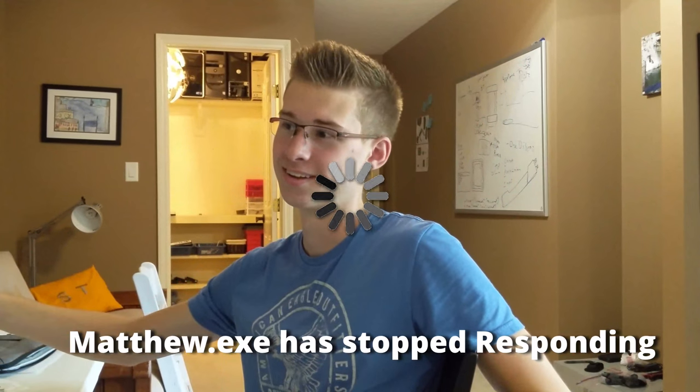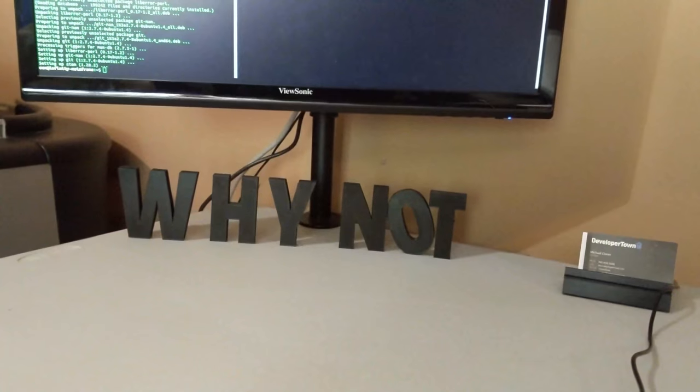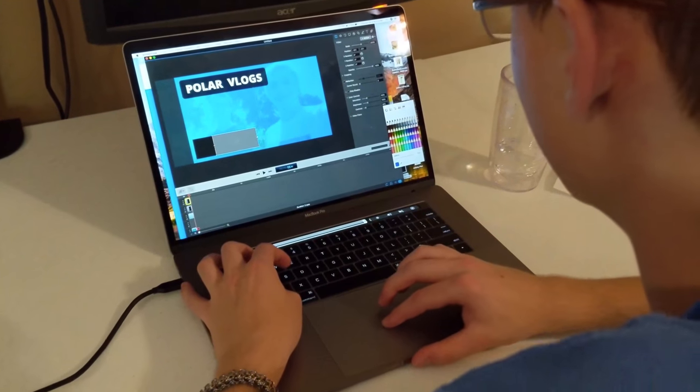I told Matt to test the screen, and what did he do? He didn't test the screen — he set the whole thing up and it doesn't work. So yeah, Matt, make the noise it makes. Honestly it just looks awesome. What are you doing there Matt? Making the thumbnail.